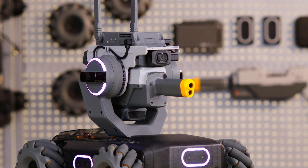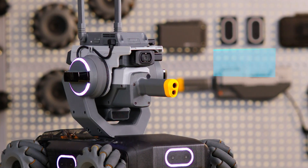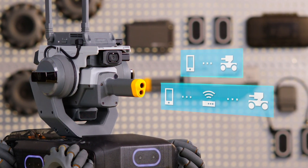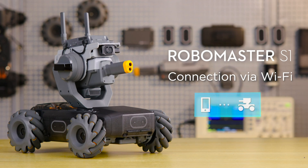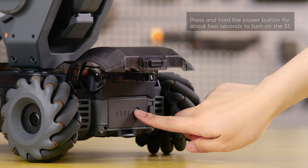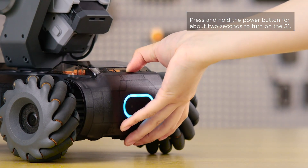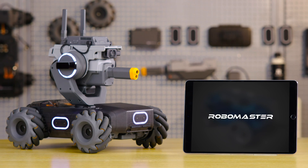There are two ways to connect the S1 to the RoboMaster app: connection via Wi-Fi and connection via router. Connection via Wi-Fi: power on the S1, then open the RoboMaster app.